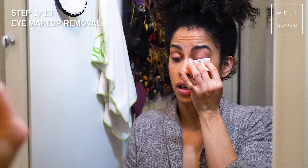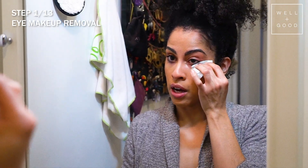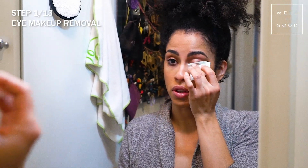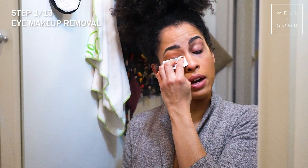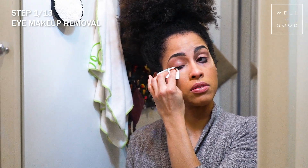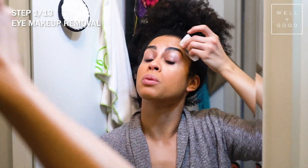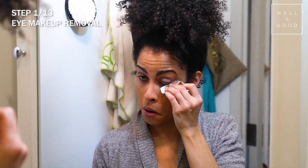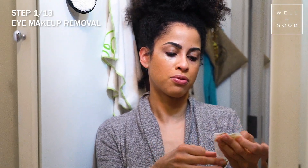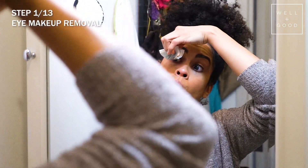After that, I press and sweep, press and sweep. It's really important not to use tugging motions or forcefully remove your eye makeup, especially with lashes involved — you can lose your lashes, they're very susceptible to falling out. I get very thorough with this step. And this is why I love these sheets: you can refold them and use a different side so you're not reapplying makeup while trying to remove it.